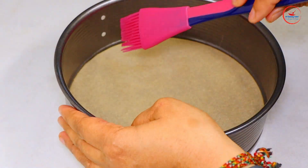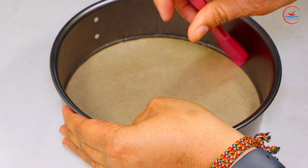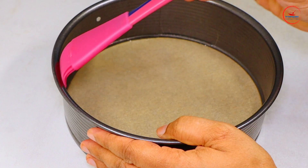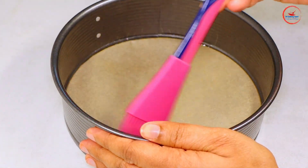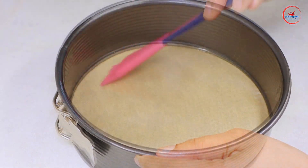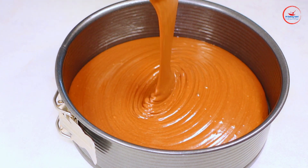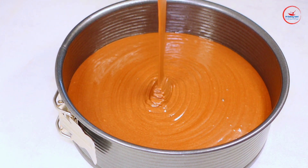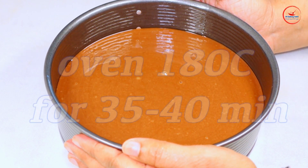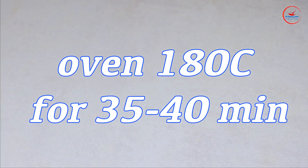I will prepare a pan for the vegan chocolate cake. I will add butter to the pan, then add the cake mixture to the pan. I will add the cake mixture to the cake. 3-8 beats of this pan.